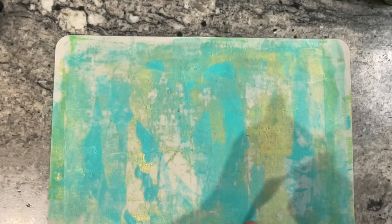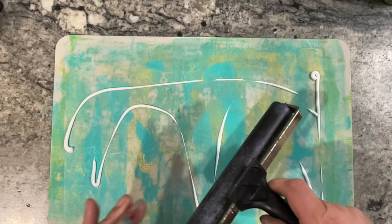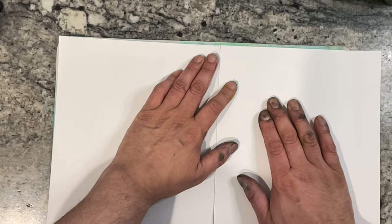How about I try some gel medium and see if we can pick up the rest of the paint with that — this is basically a glue. This is the heavier paper. Let's get as much of it as we can on here. Let's let this dry and I'll see what happens. This is all experiments, guys.